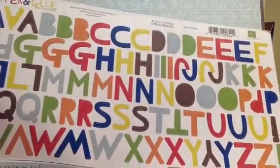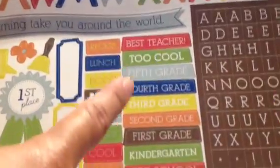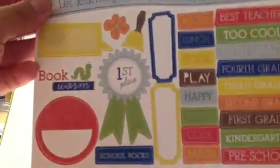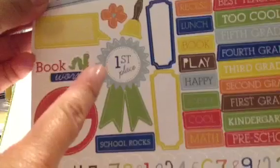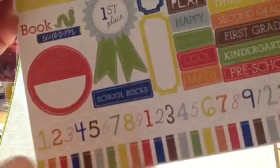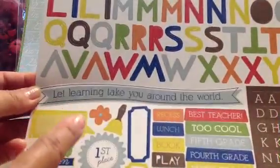And then this is the alpha stickers — cute font. And then smaller alphas. And then all these: first grade, second grade, all the grades. And then teacher, too cool, best teacher. Some labels. Ribbon. First place ribbon. School rocks. This is like a border — border strips. Let learning take you around the world. That little banner.